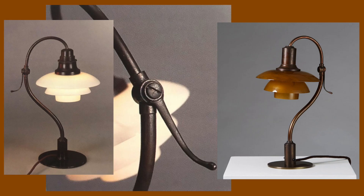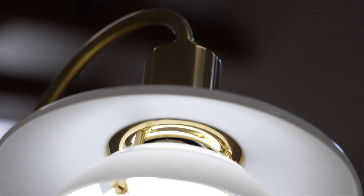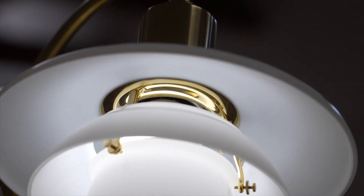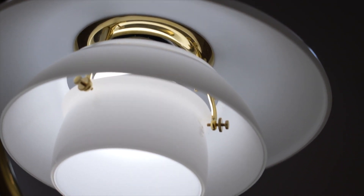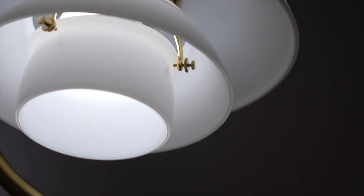The PH 2/2 was produced until the mid-50s. During this period it was made in variants with brass frames with different colored glass shades and various shade holders. For the three-shade system, PH designed two ways for combining the top shade of his lamps with the middle and lower shade. According to the system, the shades can be combined in either a so-called pure size or hybrid size.